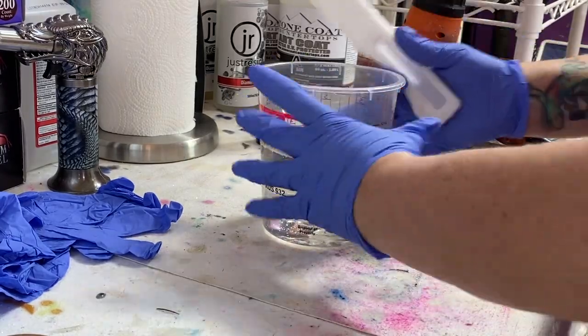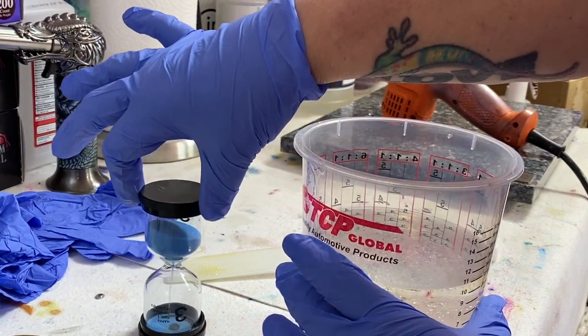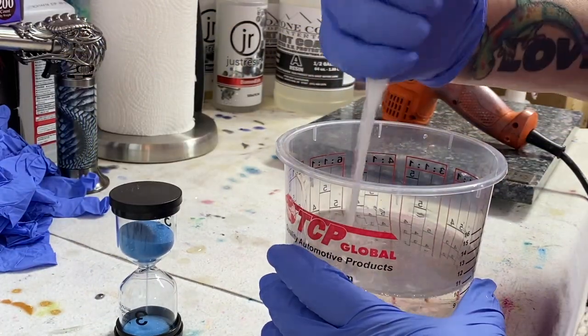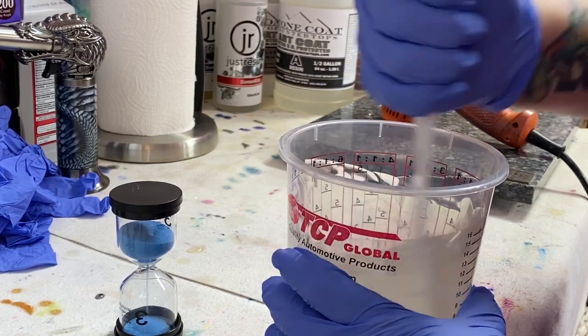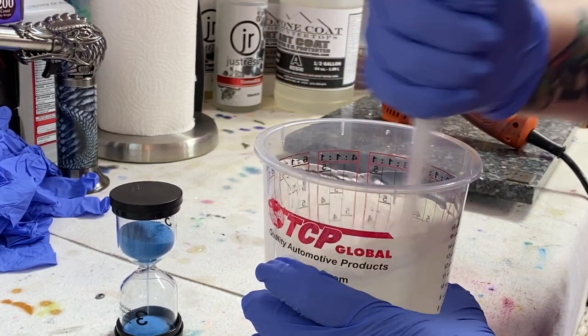I got my resin mixed up. I've got my trusty little three-minute timer here. I don't need to go exactly three minutes — I need to find one that has two minutes. But it helps me keep on top of how often I'm mixing my resin.